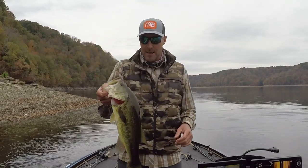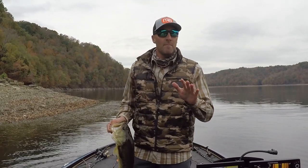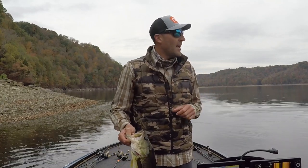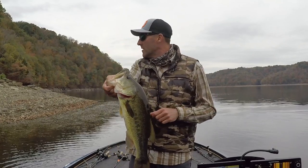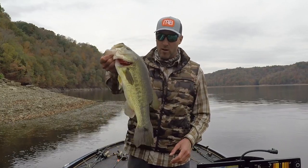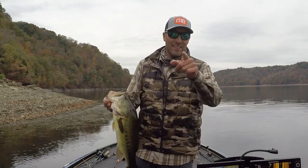Hey guys, smallmouth crush. Today's episode is going to be all about pattern fishing — putting a pattern together on a new body of water. That's what we're doing today, and I've got a little something going. That's all coming up.